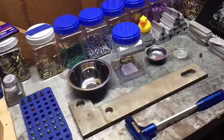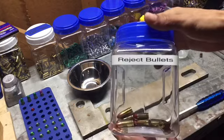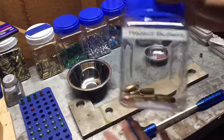Hey guys, what's going on? It's Chico Wise. I'm gonna do a quick demonstration on bullet pulling. As a lot of you guys know, I'm a new reloader, and it is my understanding that regardless if you're a new reloader or not, sometimes you're just gonna mess up, and when you mess up you're gonna have rejects.